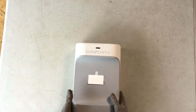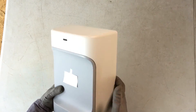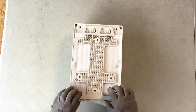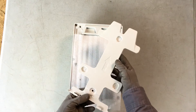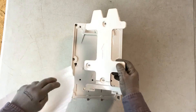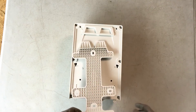The front cover of the PVS-6 features screwless, snap-on, snap-off access. You will need a flathead screwdriver or similar tool to gently pry off the front cover. The mounting bracket has been redesigned for the PVS-6; however, the mounting holes in the bracket are the same as for the PVS-5. Remember that mounting bracket hardware is not included with the PVS-6 and the hardware used must support a minimum of 15 pounds.